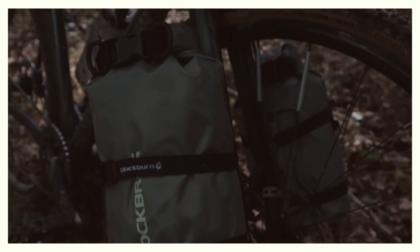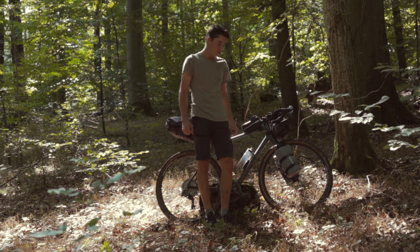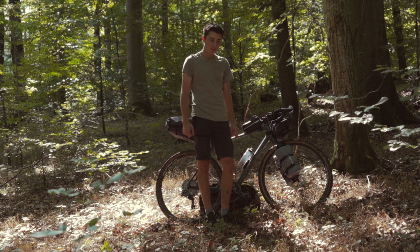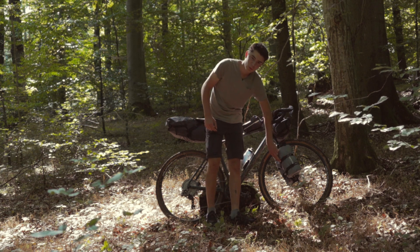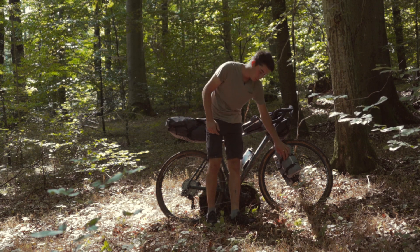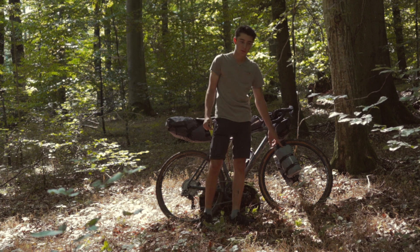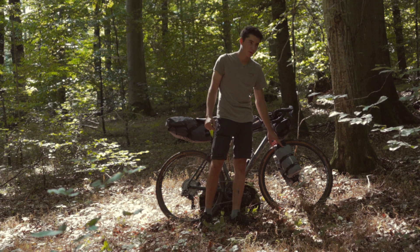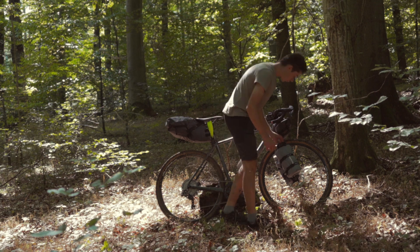The Anything Cages here at the front are from the brand Blackburn. They're made of aluminum and cost 15 euros each. Super stable, I really like them. The straps also have a rubber coating, so everything holds really well and doesn't slip. The waterproof bags inside are from Rock Bros.